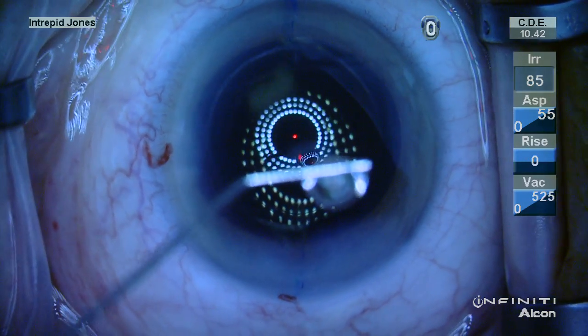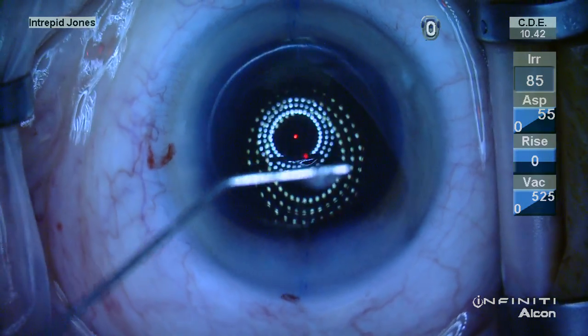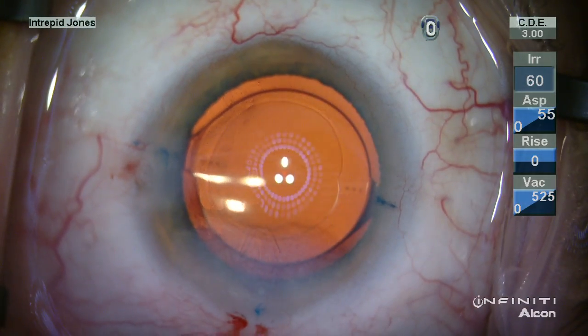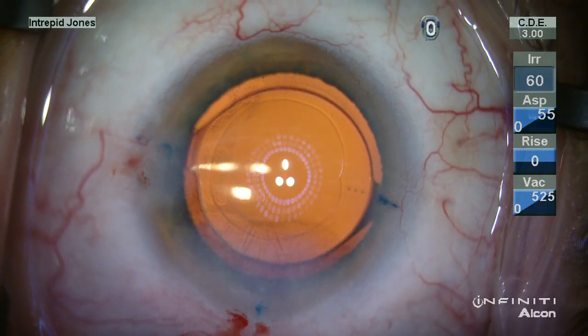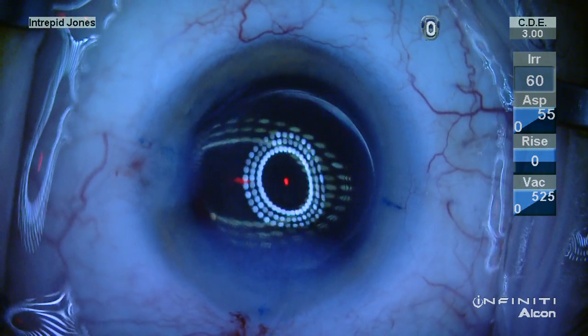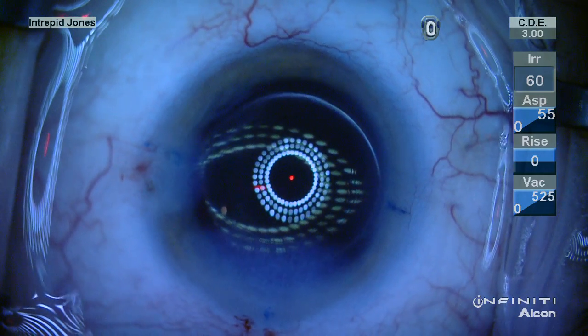You can see 90 degrees opposite the Purkinje reflex, which is yellow-green in nature given the chromophore of the lens, as well as the slight blue tint from the LED illumination.